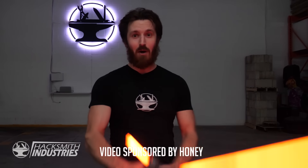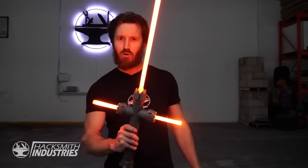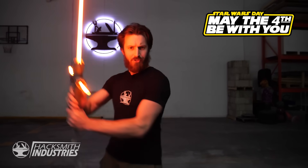For International Star Wars Day we're going to show you how we built the world's first real-life Kylo Ren protosaber. Make sure you watch the whole video because we're going to do a massive Star Wars giveaway including your very own lightsaber. Thanks to our sponsor, Honey. May the fourth be with you.